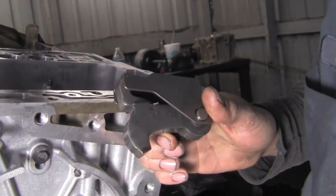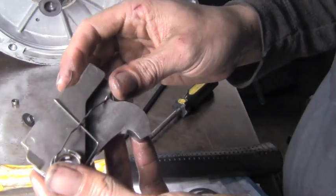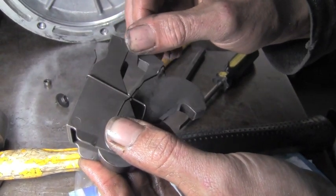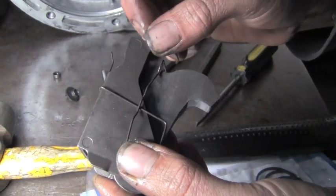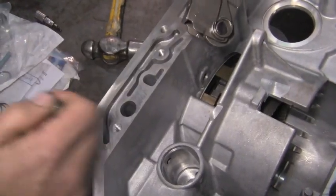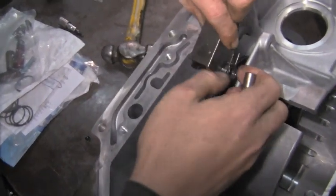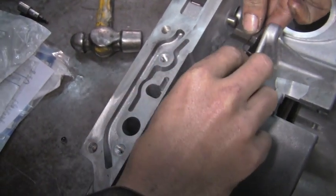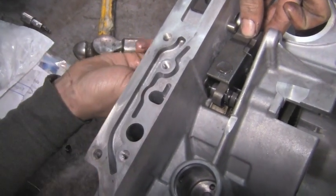We're going to reinstall our parking pawl in order to lock this shaft again. In case this spring pops off — which they like to do — this is how it goes: this keeps the park ball from wanting to hang down and put your vehicle in park without you wanting it to. Here's your parking ball mechanism — this pin will go through here. We'll set it down in there like so.